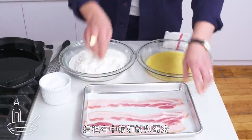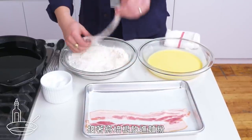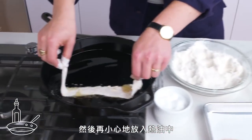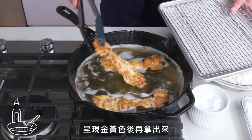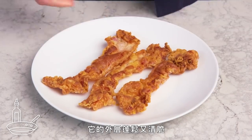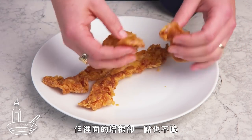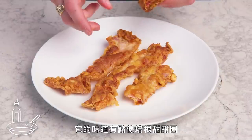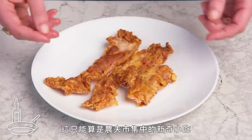Country fried bacon. We've got some all-purpose flour and beaten egg here. I'm just going to season each one with a little bit of salt, then dredge our bacon in flour, then egg, then back into the flour, and carefully place it into the hot oil. Repeat with the rest of our bacon and take them out when they're golden brown. And that, my friends, is country fried bacon. Just like a country fried steak, it has this nice puffy crispy exterior, but the bacon inside itself is not crispy at all. With the breading, it kind of tastes like a bacon donut or something like that. More country fare novelty than anything else, but not bad at all.